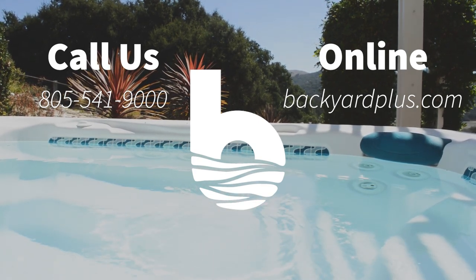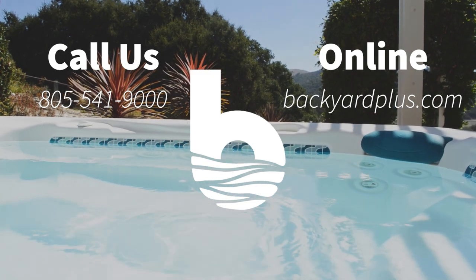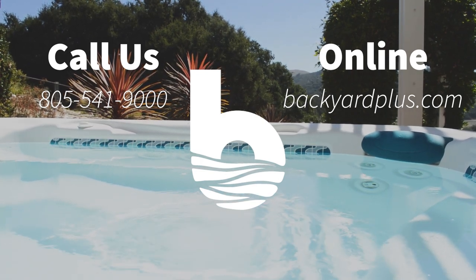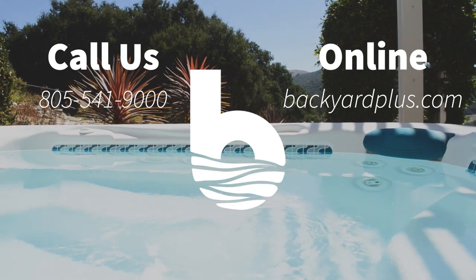If you have any questions or need to place an order, feel free to give us a call at 805-541-9000 or visit us online at backyardplus.com.